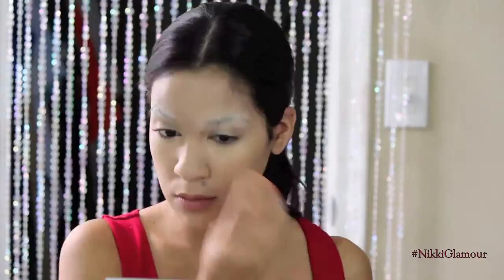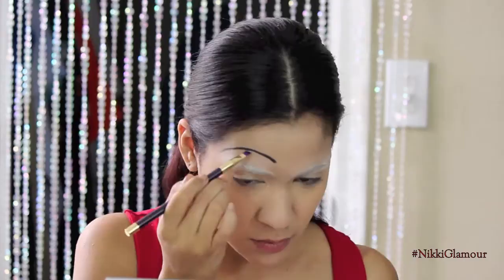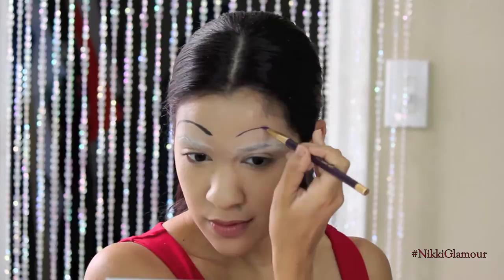To create Betty Boop's iconic eyebrows, I'm going to go in with a small angled brush and my L'Oreal Lacquer Liner in Blackest Black, and I'm just going to be freehanding her brows. She does have very arched brows, very long brows, and very black brows. So practice this as much as you can — take your time and try to make them as symmetrical as possible.